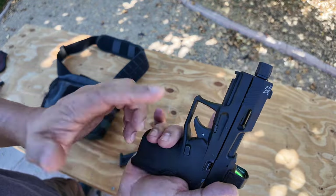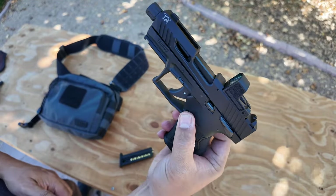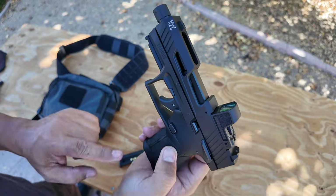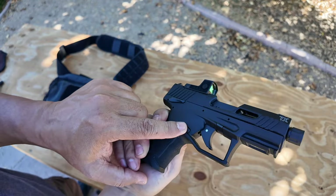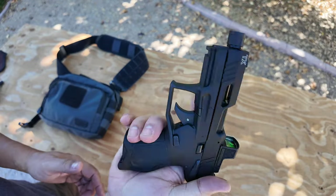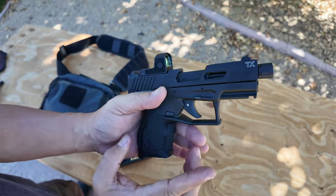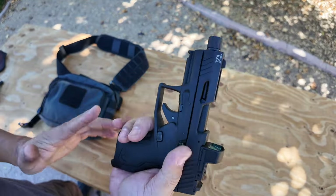If you wanted to extend this, I'm sure there's a company that makes an extension — leave a comment below if you know who makes extensions for this. I believe you could swap it to the other side. It's not ambidextrous full-time, which I don't agree with, but you can swap it if you're left-handed and want a left-hand mag release.